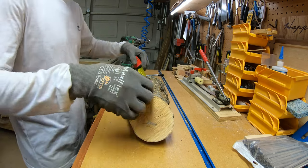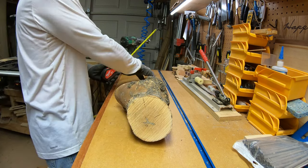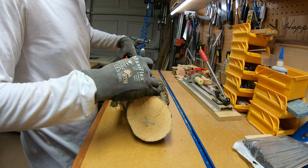This bowl is kind of special to me because it was the first bowl I sold to somebody I didn't know on my Etsy page, and he seemed pretty happy with it, so I thought I'd share it with you guys even though it's an old turning.